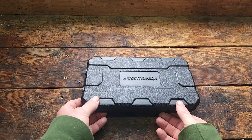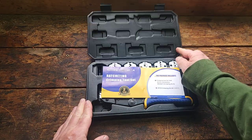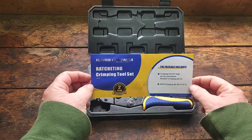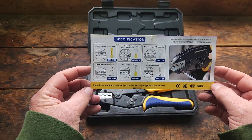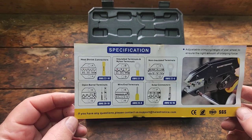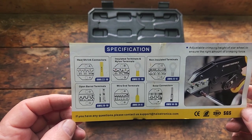The set comes with a carrying case. Inside the case is a card with the package includes. On the back of the card is the description of each die and the type of connector or terminal that it would be used for.